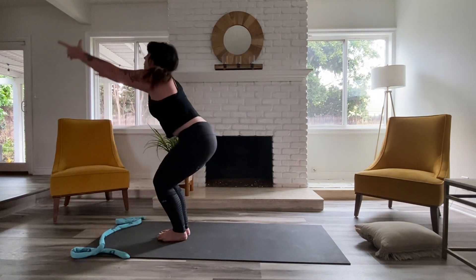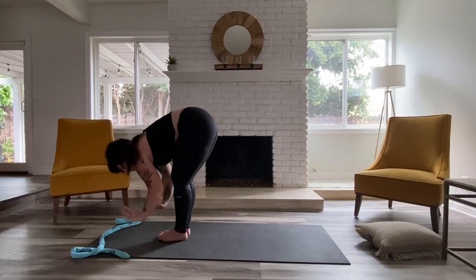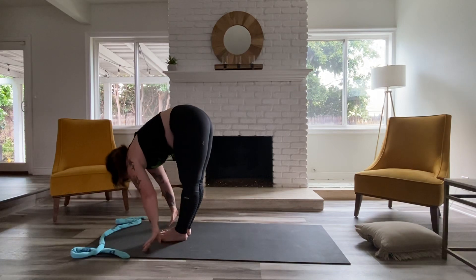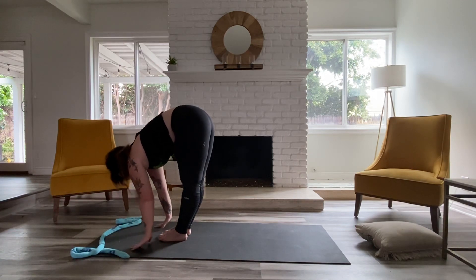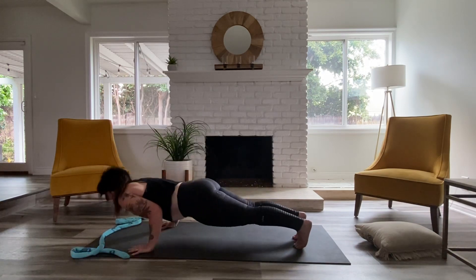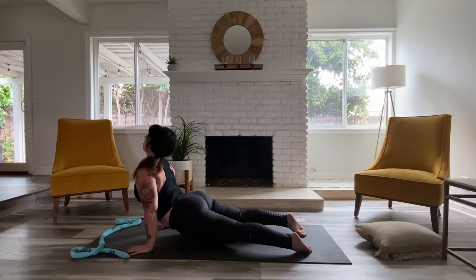Unwind as you inhale. Exhale, fold your way down. Inhale, lift up halfway. Exhale, take your vinyasa or let's go back to down dog. You can jump or step. All meeting in down dog.